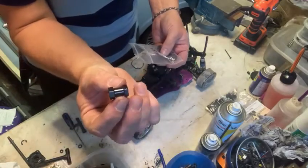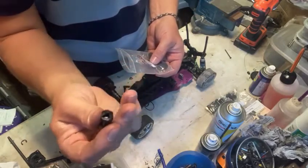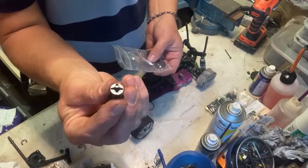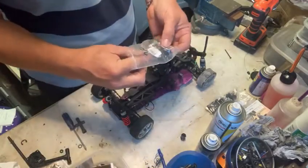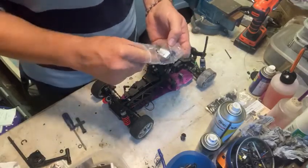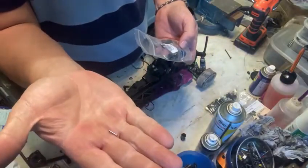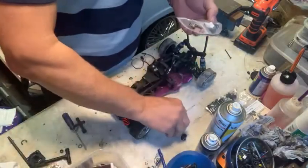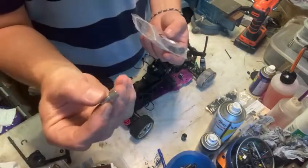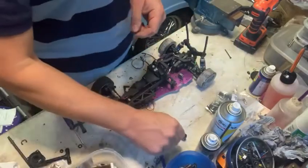That's your wheel extender. On one end you've got a hex, and on the other end you've got a hex with the slots for the pins. You've also got a new pin, just in case you lose the old pin. And then you've got a new wheel nut — this takes the place of the old wheel nut. Now on some cars you will need to drill the wheels out, so I'll show you how to do that as well.